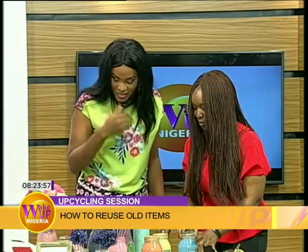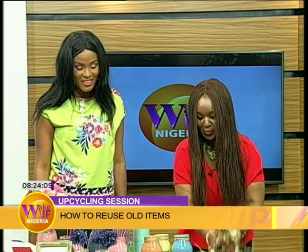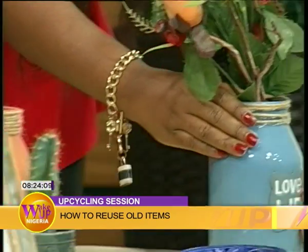What used to be saucers... these are old mayonnaise jars. They're painted and they become beautiful. You know, someone could make money out of all of this.